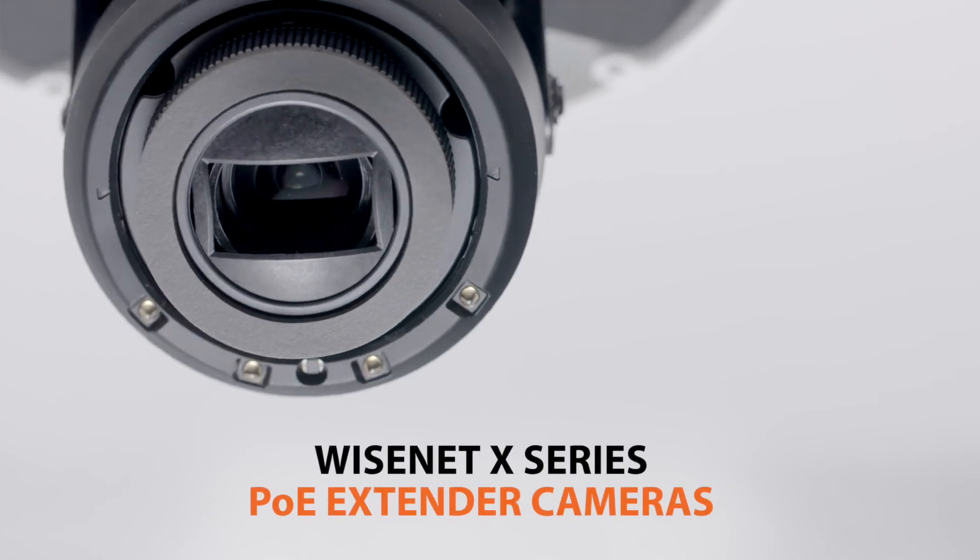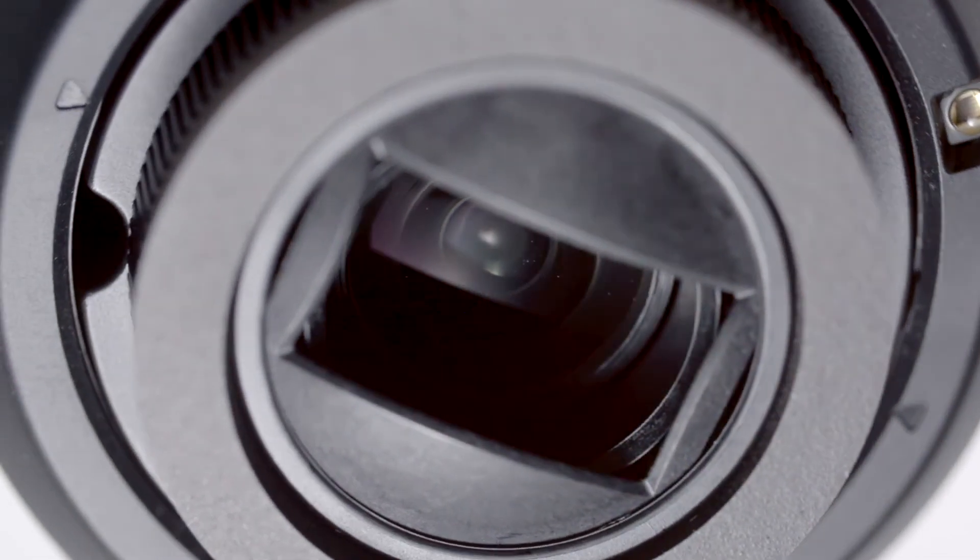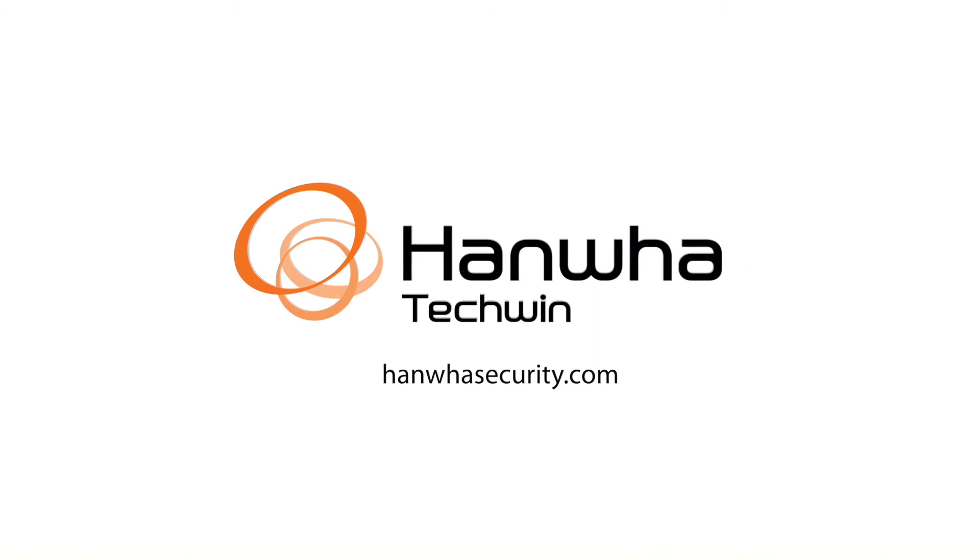Extend your surveillance system with Wisenet X-Series PoE Extender Cameras from Hanwha Techwind. To learn more, visit us at hanwhasecurity.com.